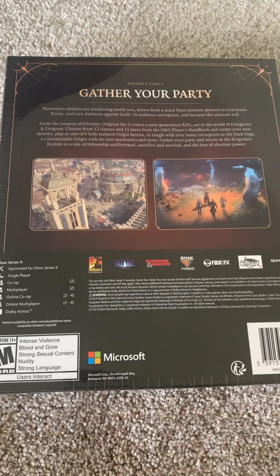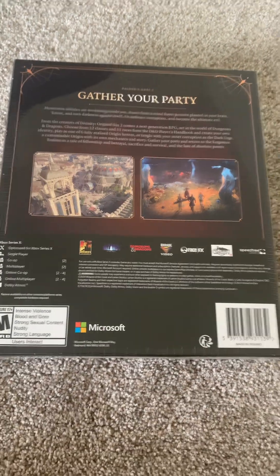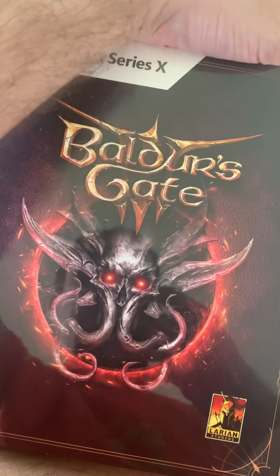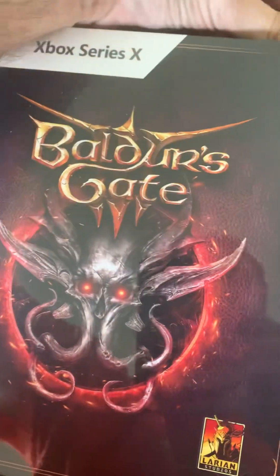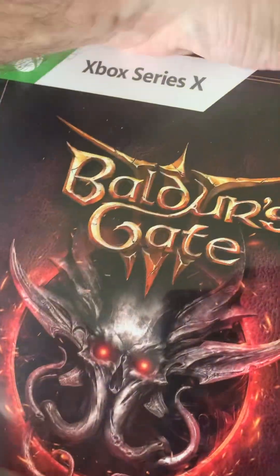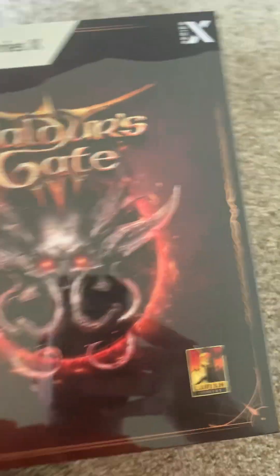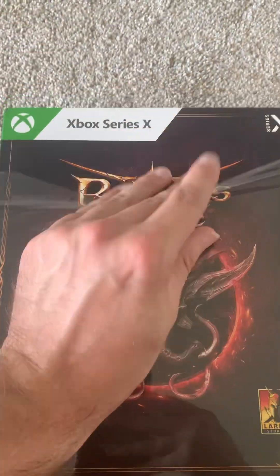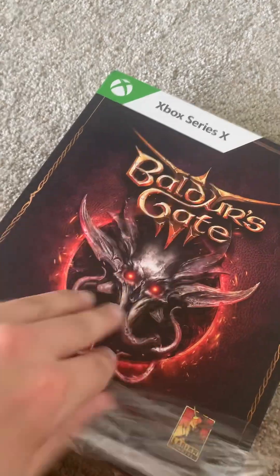I'm looking very, very much forward to playing this. He says, knowing that he's got a heavy, heavy backlog of games that he wants to go through at this point in time. But hey, that's kind of how it goes, sometimes when you're living life — and by that I mean being an adult and living life.